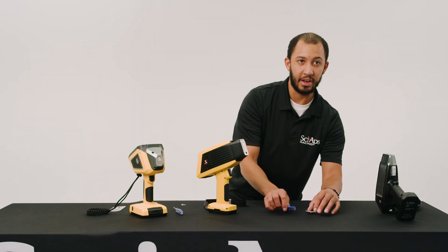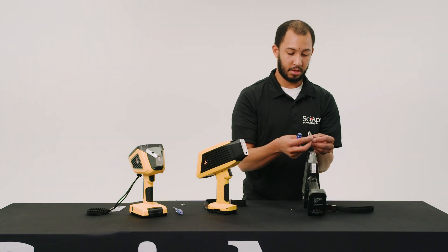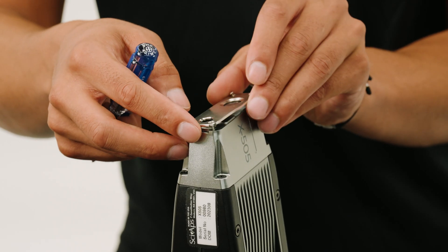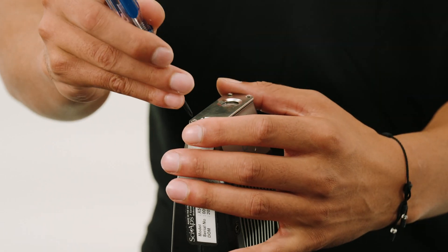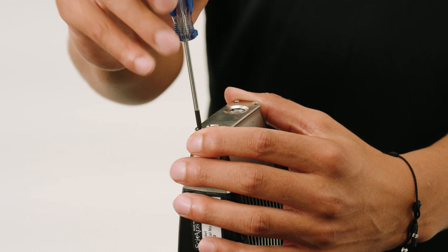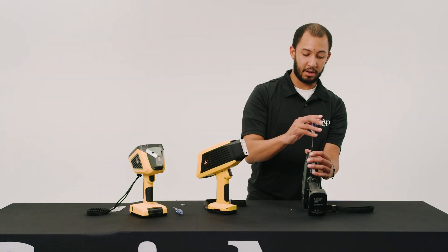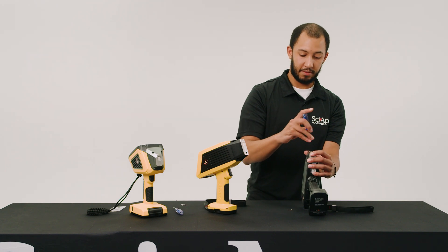Just like that — make sure it's sealed and flush. We'll put it right back on this unit. Just make sure everything is sealed and flush. You don't want any contamination because this will affect your shots.